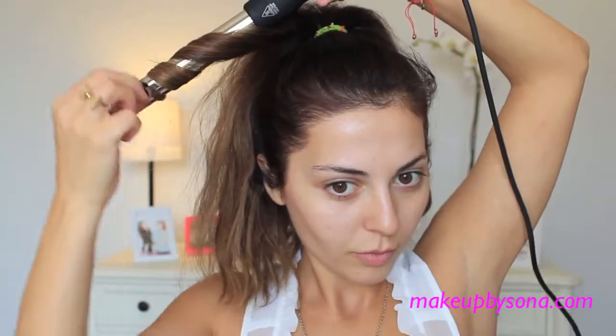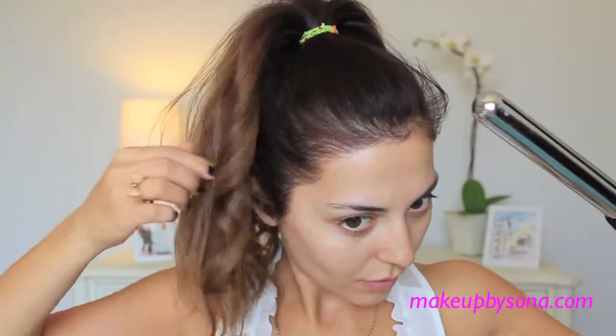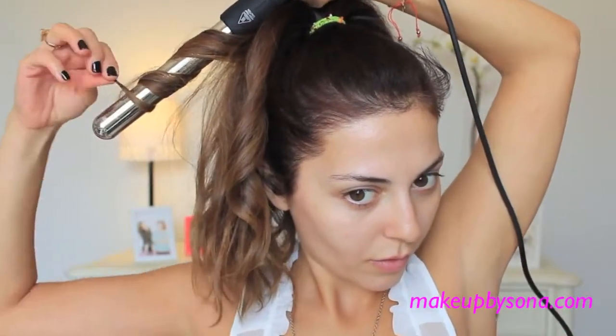Begin with a simple ponytail. Then grab a 25-inch barrel and start to curl your ponytail. You don't want to curl the entire thing — just the pieces you want curled. Definitely leave some of your natural curls to make it look effortless.